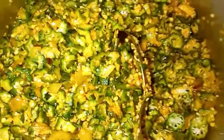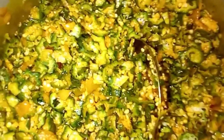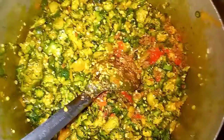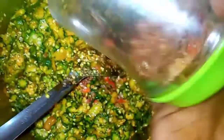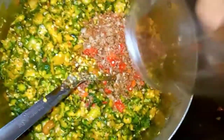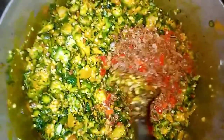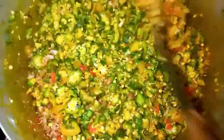I will keep on turning it so that the okra will fry a little bit before adding any other ingredients, and then we proceed. Now this is the time I am going to pour my crayfish and pepper. After I pour my crayfish and pepper, then I turn it.